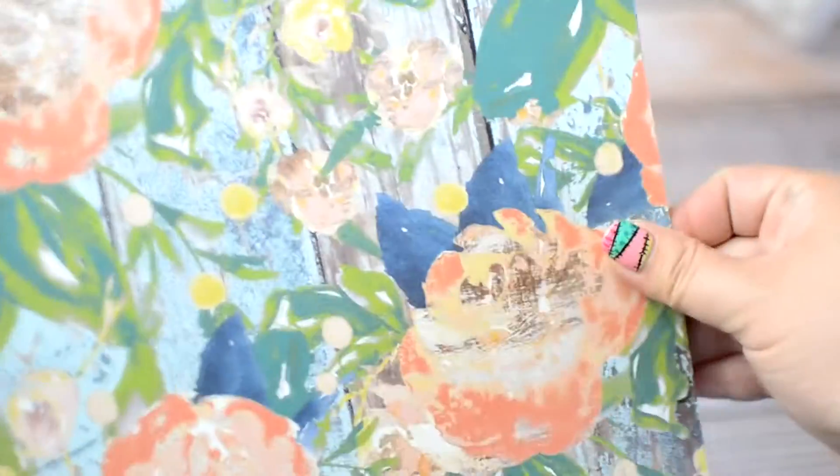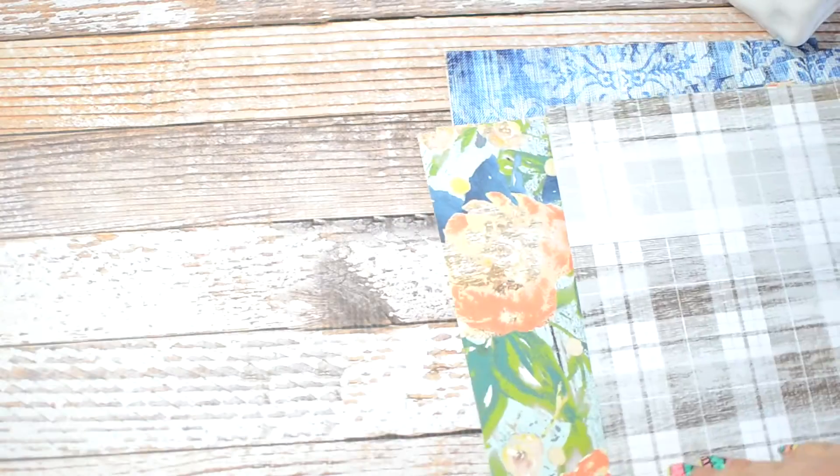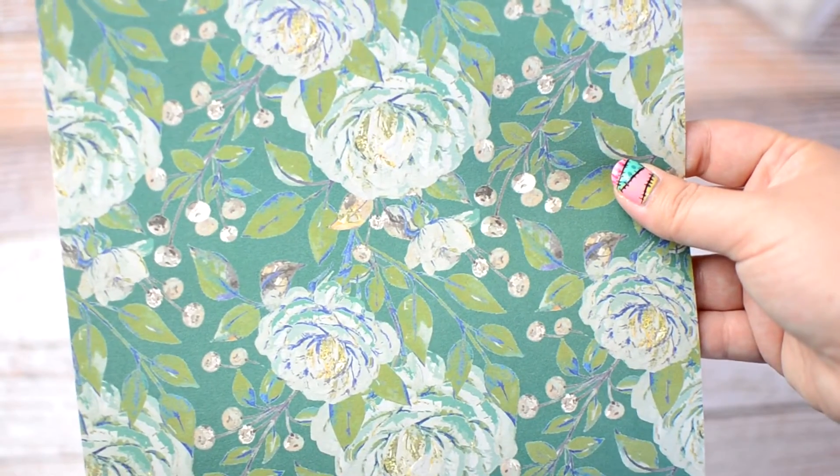Next we're going to look at the papers that come in the kit. These papers are amazing — these are what I make my dividers out of. I will usually put stickers or die cuts on them. This particular pattern reminds me of the Orla Kiely stuff. Wood and florals are my things. I love this blue paisley print — it almost looks like denim. Then you have another wood grain on the back. What I love about this is it makes your dividers nice and thin because it has a pattern on each side. This last one is probably my favorite — it has the plaid and wood grain, and on the other side it has a matching green floral paper that matches the washi tape. I think it's gorgeous and perfect for Christmas time.